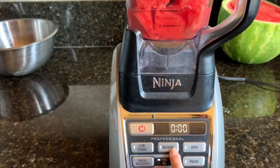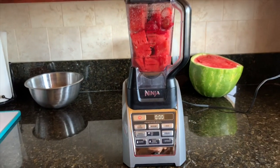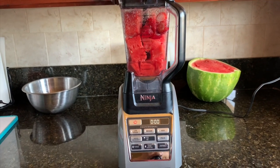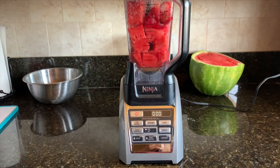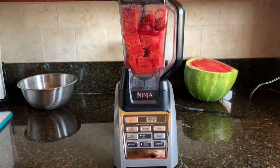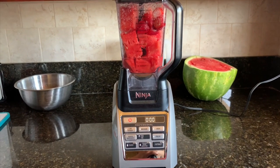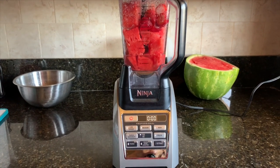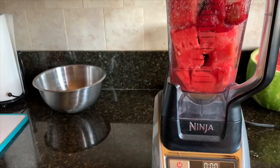Now I'm going to blend this on medium. Before I turn it on, I want to mention where I got my blender because a lot of people asked — I got it at Costco. It's a Ninja blender and the entire setup cost about $150. It came with this cup, a dough attachment, smoothie blenders, and a few other things — the whole kit for $150.